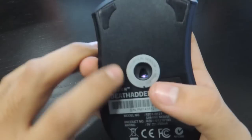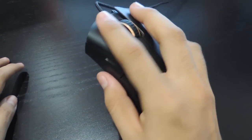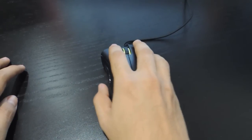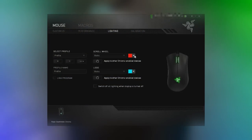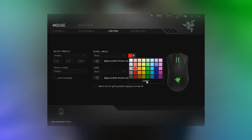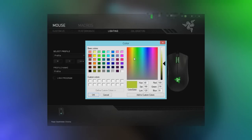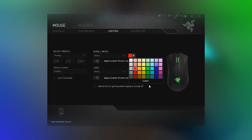The DeathAdder Chroma carries a 4G optical sensor with a 10,000 DPI, compared to the 2013 version which also has a 4G optical sensor. It also features Chroma lighting with 16.8 million customizable color options. To access this, you download the software and use the color wheel, which gives you many options — different colors, shades, and combinations — essentially any color you want.